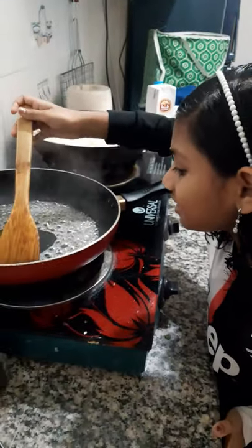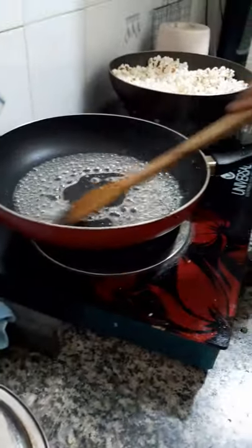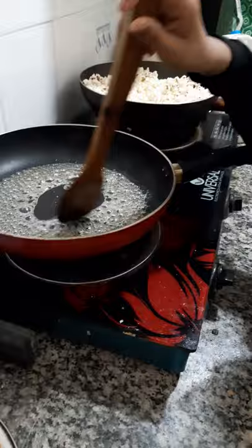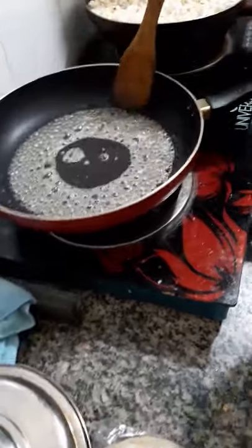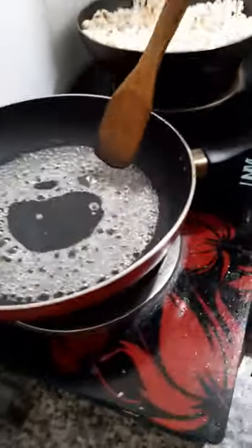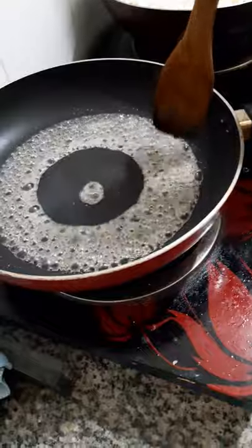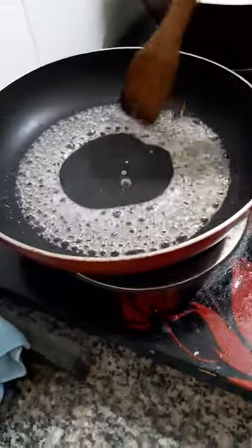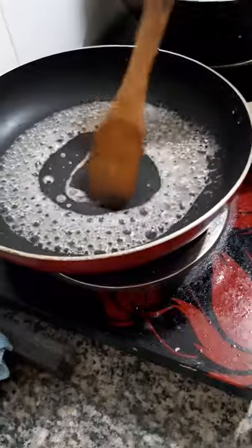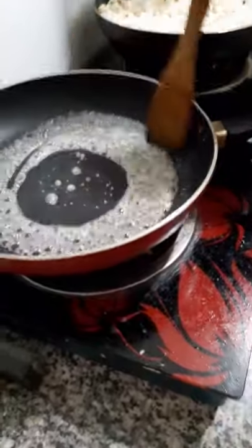This is a yellowish color, because it is not yet a yellow color. This is a brownish color — it is turning brownish.